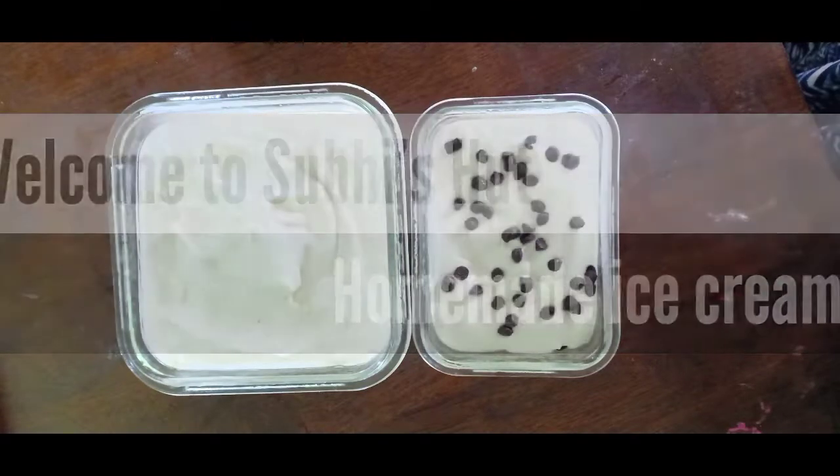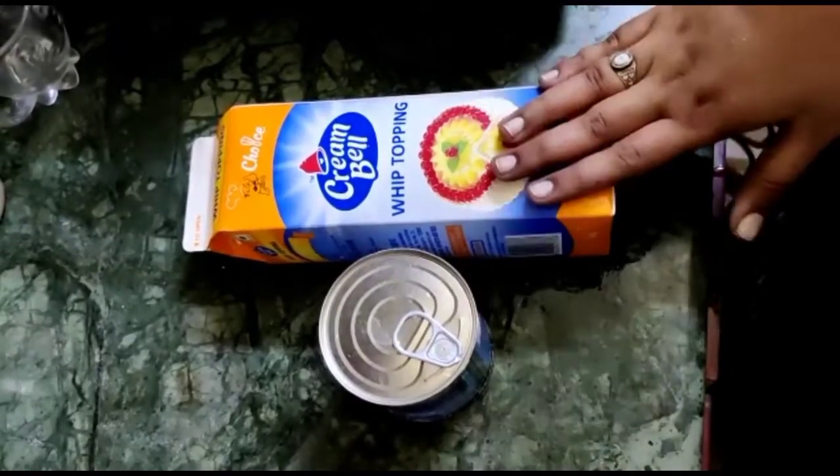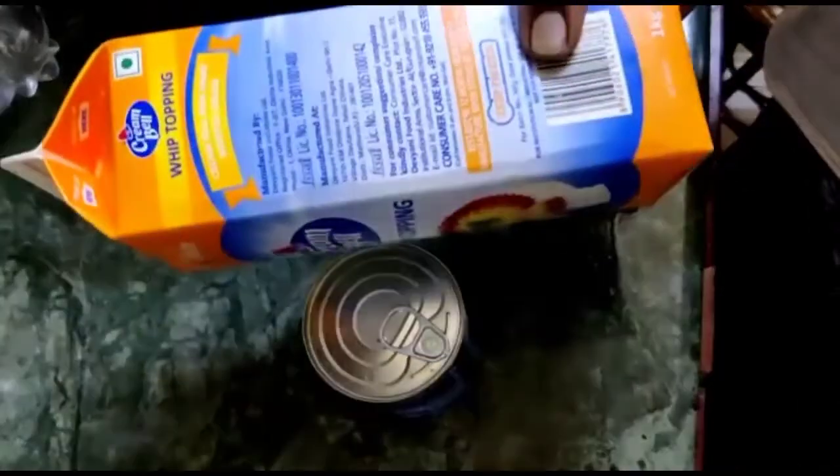Hi friends, welcome back to my channel. I will share a recipe for a vanilla ice cream using only two ingredients. I will use whipped cream and vanilla ice cream.